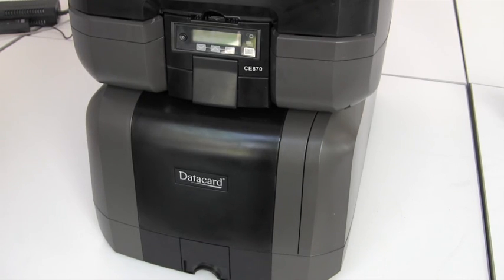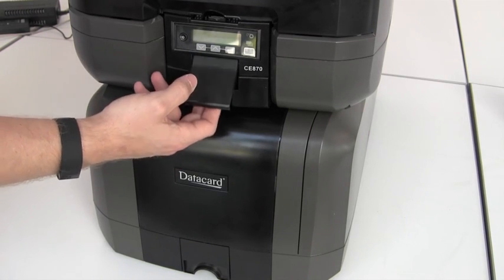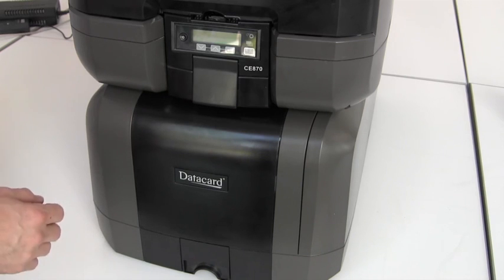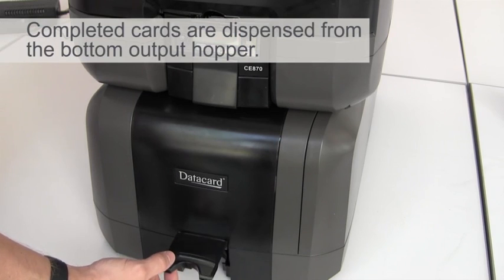One difference between the CD820 and the CE870 is the location of the card output hopper. Even though the CE870 has a flap and what appears to be an output hopper on the top unit, once cards have been completed they're actually dispensed from the bottom output hopper tray.